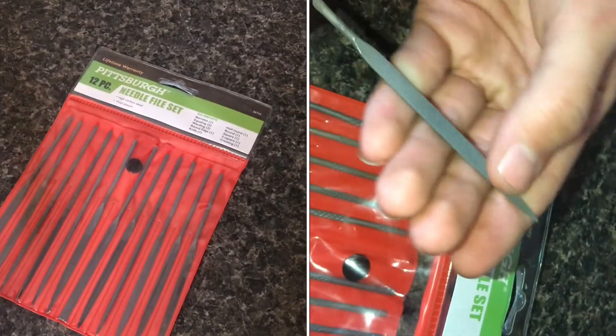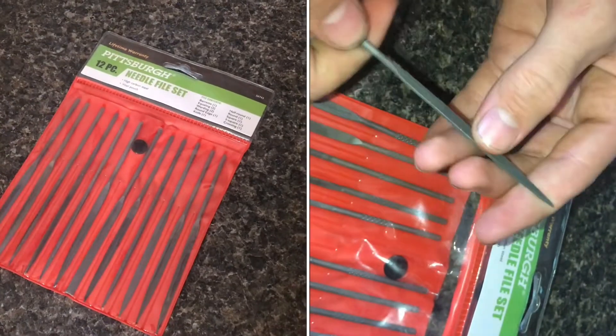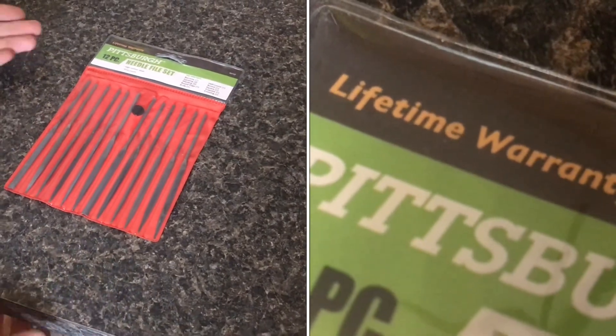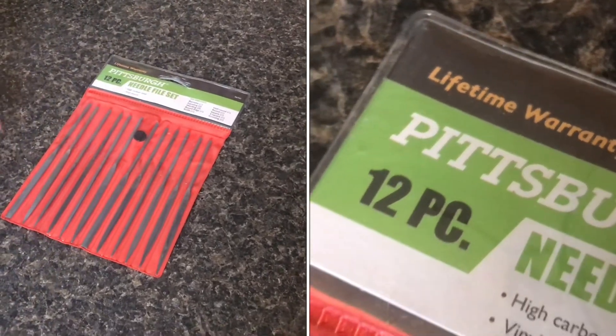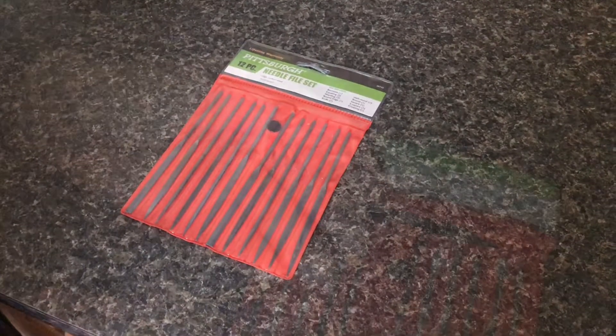So if I break one of the files or they start getting dull, I can take them in and they'll give me a new one. I trust them on that because we've had lots of other tools where we'll have them for maybe 25 years — even from before they offered the lifetime warranty — and we take them in and they give us a new one. We've really never had any problems; they always exchange the tools.